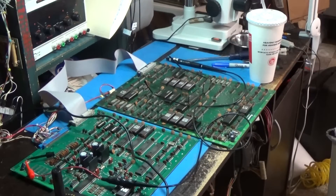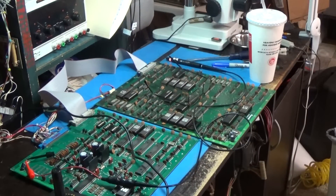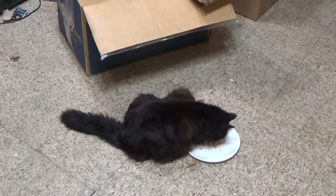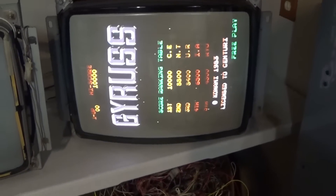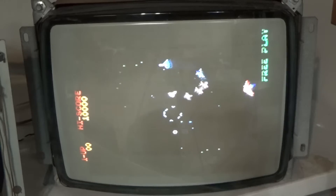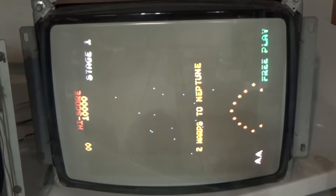Today we have a Gyrus by Konami. The problem with this one is it has no sound — or rather, the sound is intermittent. I'll go ahead and turn it on. Here's the monitor, and I'll play a game so you can see. You might hear sporadic sound, or you might not.